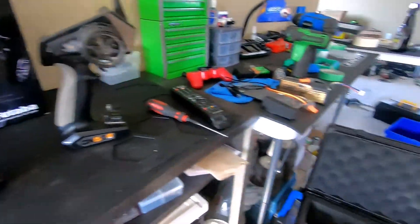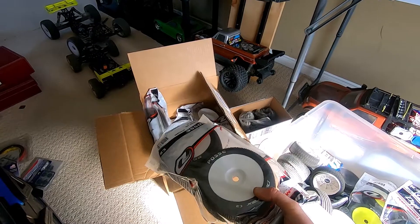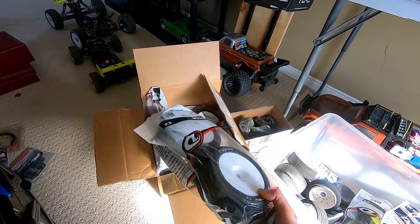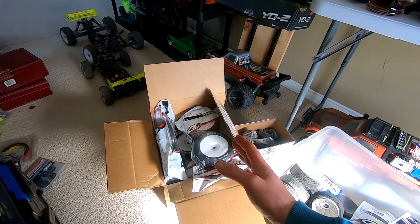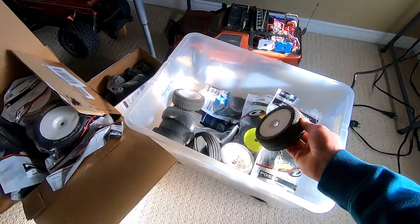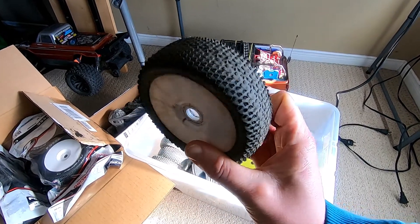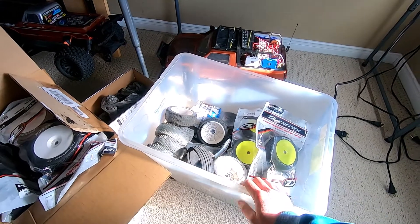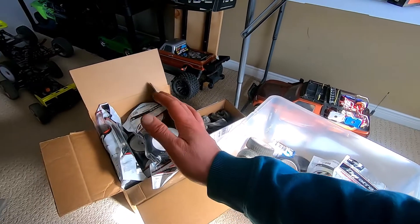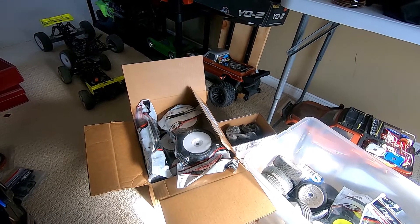I did end up getting my truggy tires in — the Posse C2 for the truggy. There are six of those, so I have three sets. We're good on truggy tires now. For buggy, I have a set of Posse buggy tires as well. Last year I had two sets — white and yellow — and one came totally unglued, basically halfway worn out in the center, so I'll have to re-glue that. I may have to start looking for more buggy tires soon since they run the buggy more than the truggy.